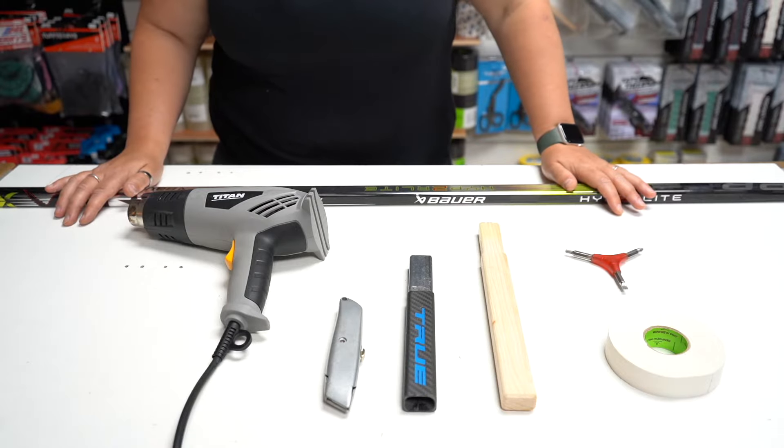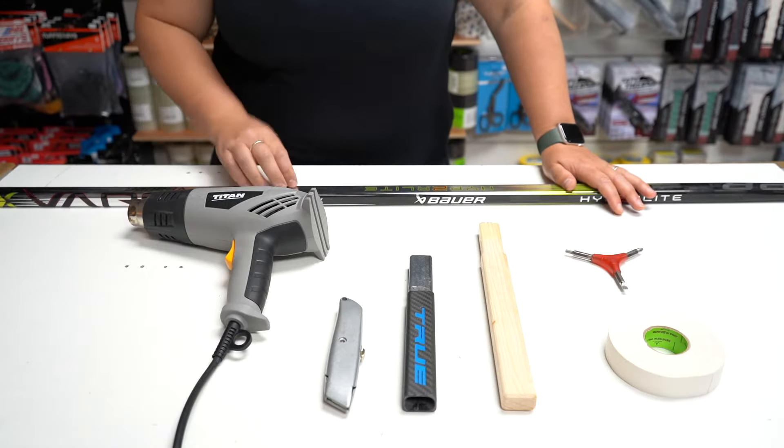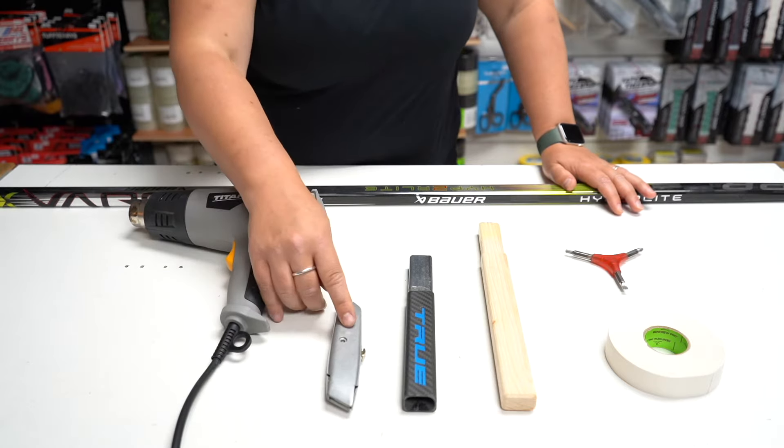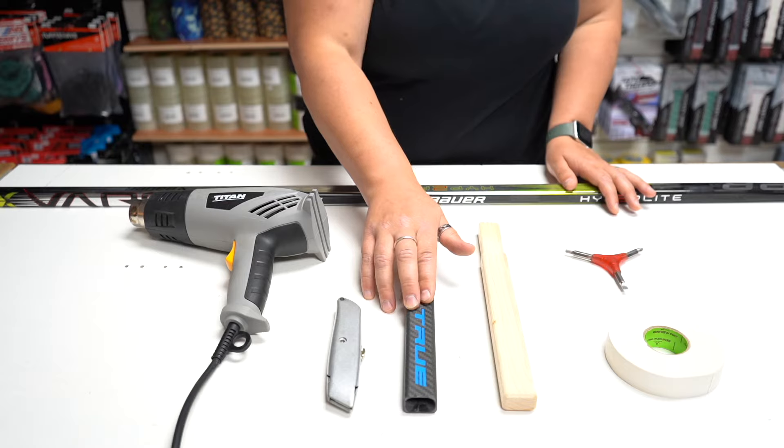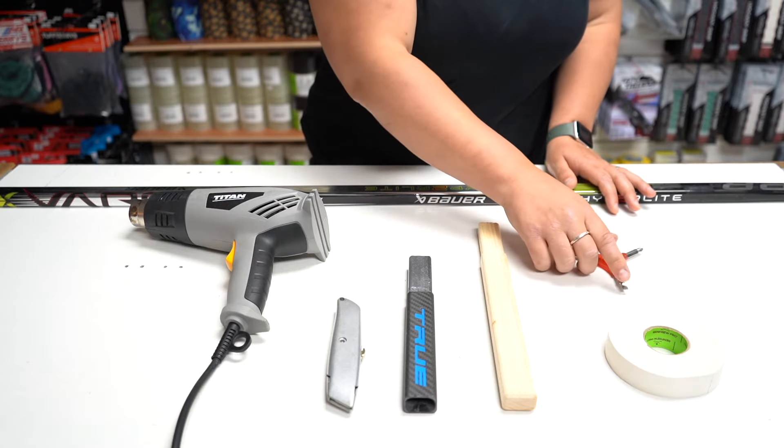Some of the things you may need to put an extension in are obviously a stick, a heat gun, a Stanley knife, your choice of a wooden stick extension or composite stick extension, some stick tape, and a flathead.